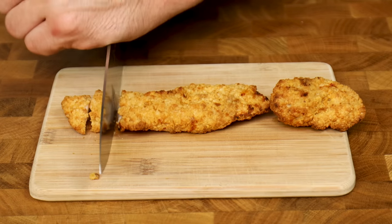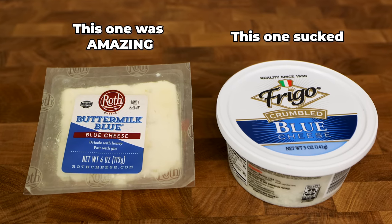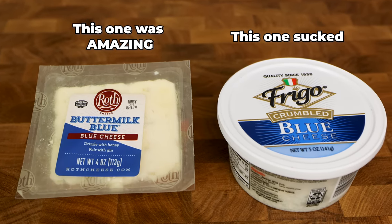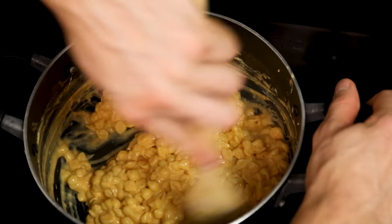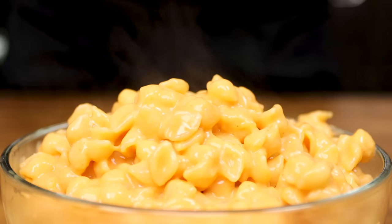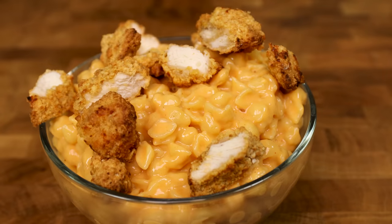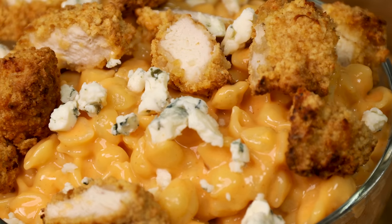Take the chicken tender, chop it up, and put it in a small bowl. Nothing screams buffalo mac like blue cheese, so to another small bowl I will add 14 grams of it, which really just takes this mac to another level. Grab a bowl, give the mac one final mix, and layer in the mac, followed by the chicken and blue cheese.